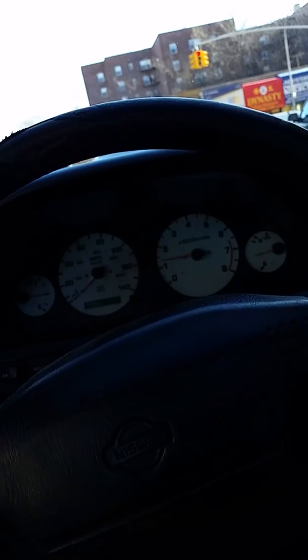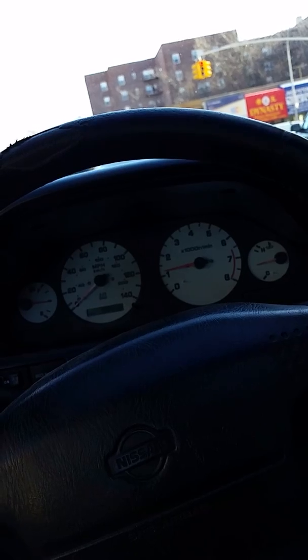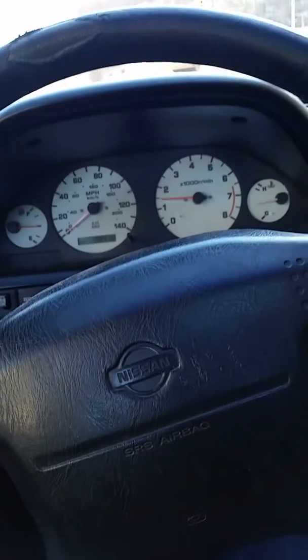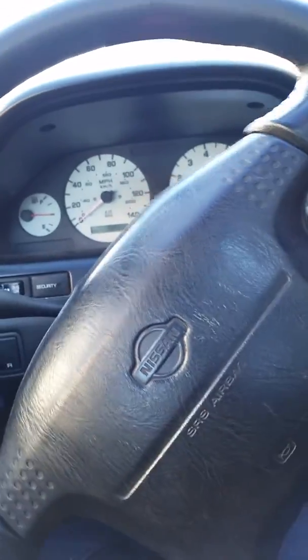The low-end grunt or growl that you get from stock exhaust is not really there. You really have to step on the gas to get that low-end grunt, but the pull of the car is significantly more — dominant. Dominant pull. Of course, we didn't get into higher gears and stuff like that.